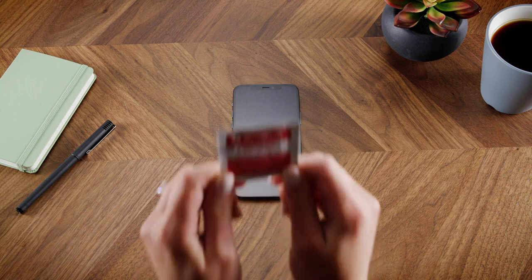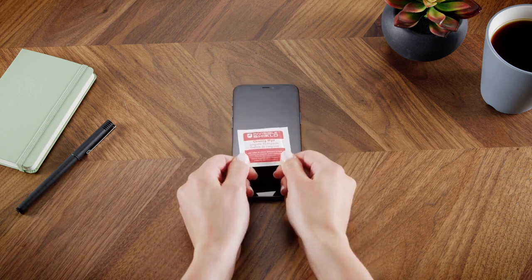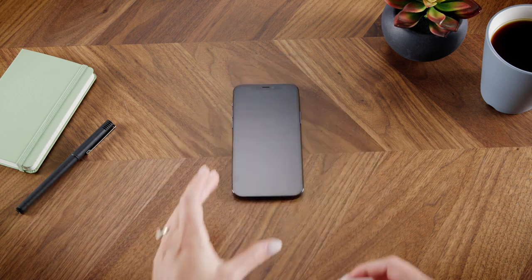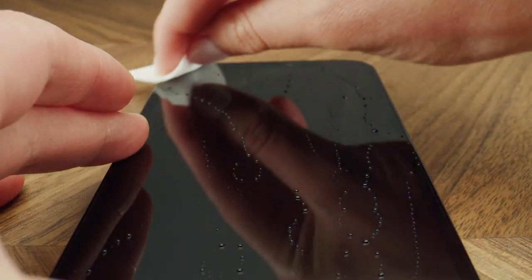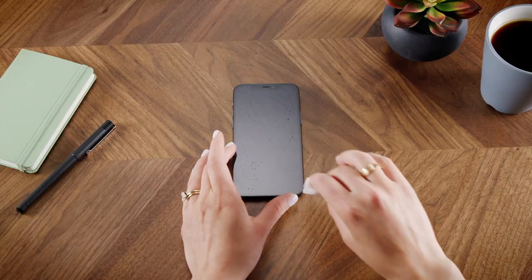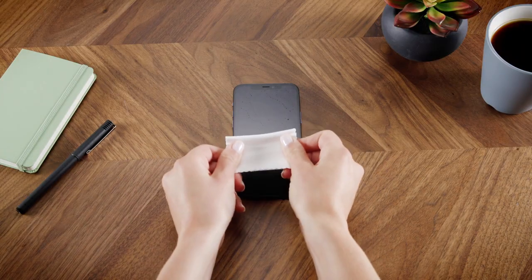So let's get started. First, clean your screen using the wet wipe to remove any smudges and oils from your screen. Follow up with the microfiber cloth.